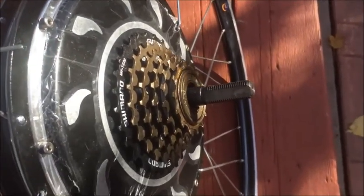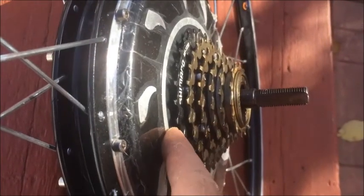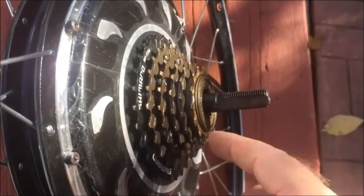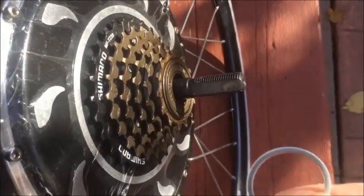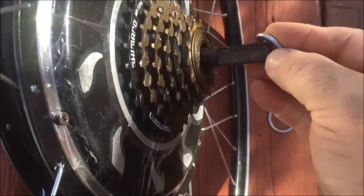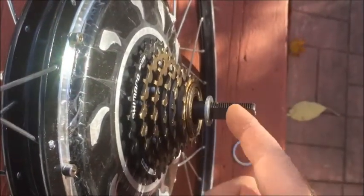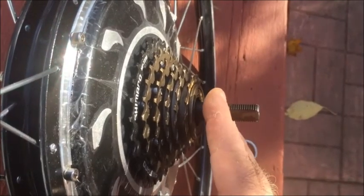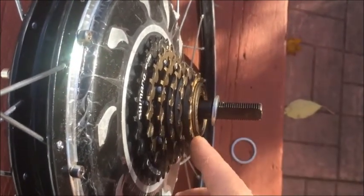Here we have the 6-speed Shimano mounted and you can see it's mounted nicely. It's a little close here — your chain may rub on the motor, but I did not put the spacer behind it, just to see how it fits. This is the spacer for behind the freewheel. You can see there's a large space here because your frame is going to go up against here between the freewheels, so this will easily fit on your bike with or without the washer behind it.